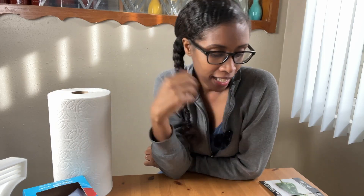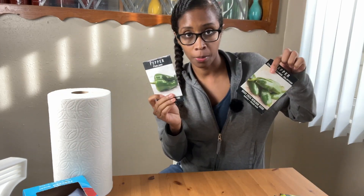Hey guys, welcome to my kitchen. If you're new here, my name is Kiara. Feel free to call me Q. And today we are going to be starting pepper seeds.